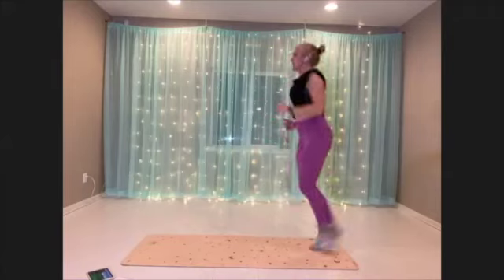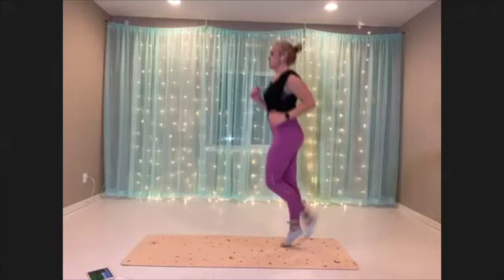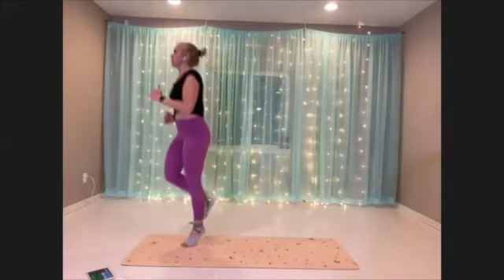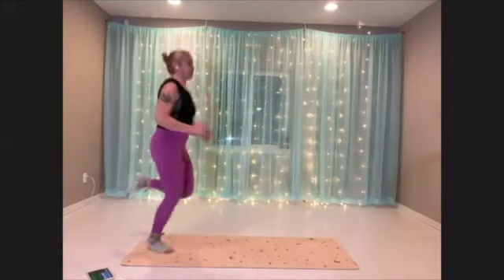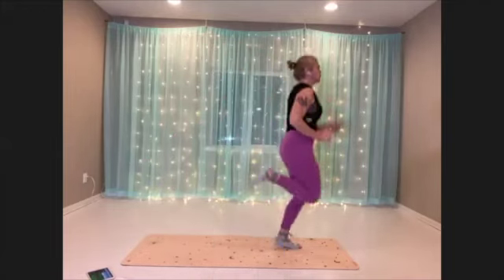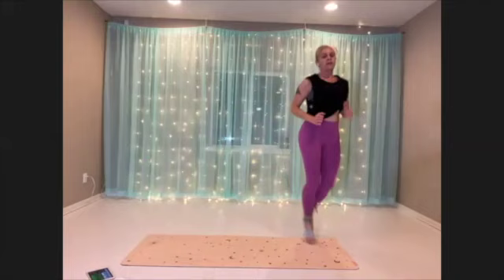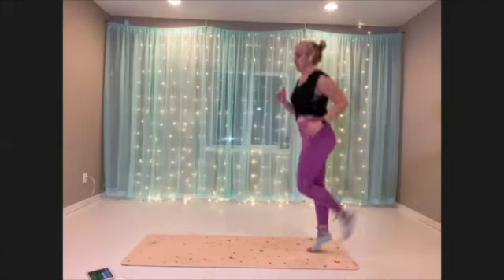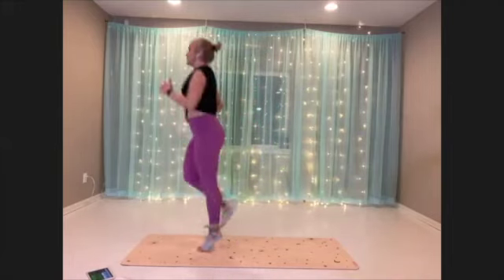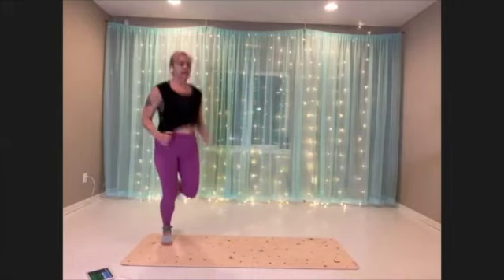Check to see your head's nice and lined up with your shoulders. Ribcages over the hips. Breathe, find that pace. Get that heart rate up.